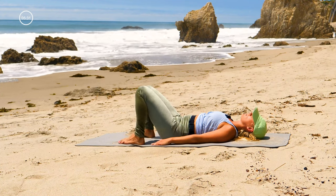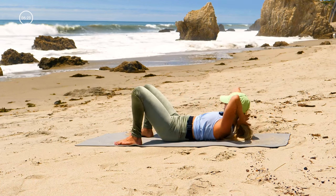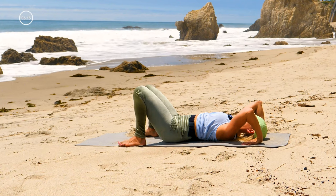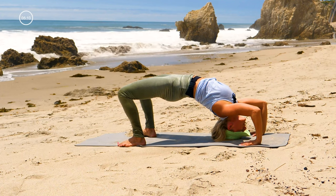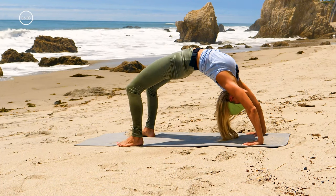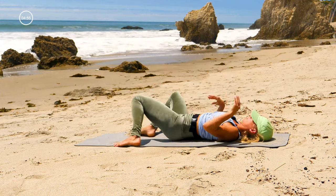Bridge pose again — arms down by your side, pop your chest up, lift the hips. You may certainly stay here; if you want to play with wheel, place your hands by your ears — make sure you're not pulling your hair out — elbows up towards the ceiling. If you're staying in bridge, hold it; if you're trying wheel, pop up onto the top of your head. The mat is slippery with sand — extra workout! Lift your hips up, lift your butt up, lift your tailbone up towards the sky. Everybody down — knees bent, windshield wiper side to side.